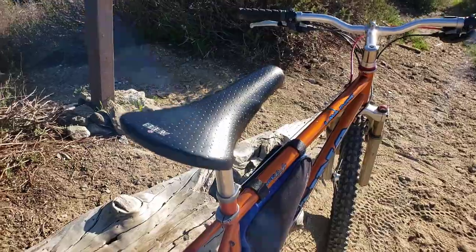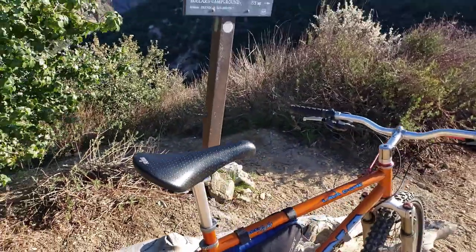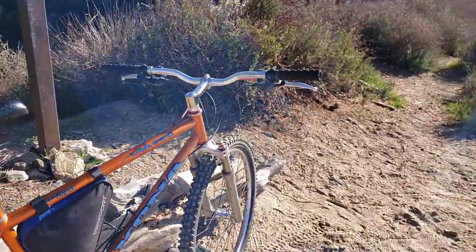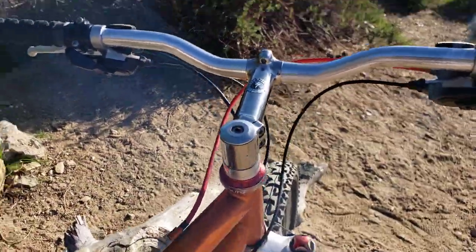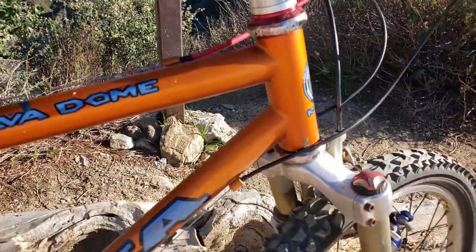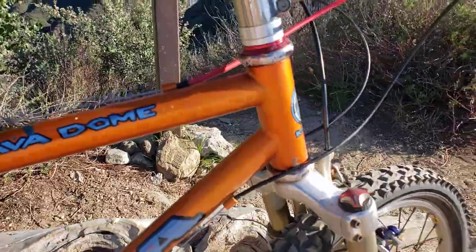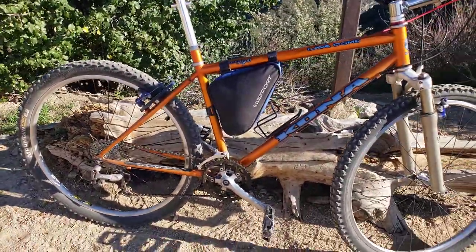That seat came off of my Mossy — I put something else on there. Titanium stem, one-and-one-eighth head tube steerer, and an older Chris King headset that I took apart and re-greased.